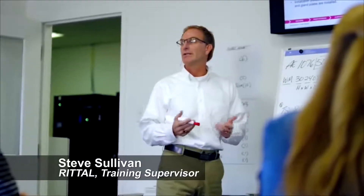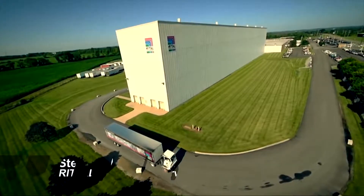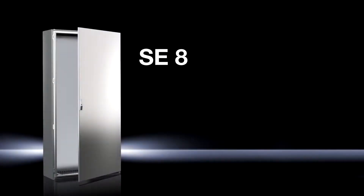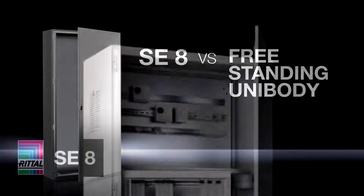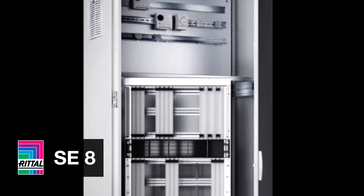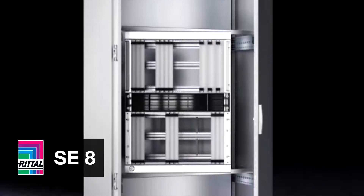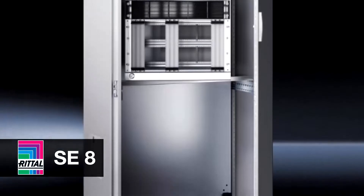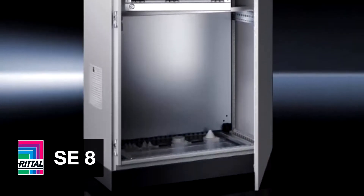Hi, I'm Steve Sullivan, Training Supervisor at Rital North America. Are you frustrated with the limitations of using unibody enclosures? If so, Rital has a solution for you: the SE8 system enclosure. In this video, we're going to compare the SE8 with a very commonly used enclosure in the industry, the freestanding unibody. The design of the SE8 enclosure is perfect for those who are tired of the limitations and high use costs of working with unibody enclosures, but don't quite feel ready to make the jump to a fully modular frame-based system.